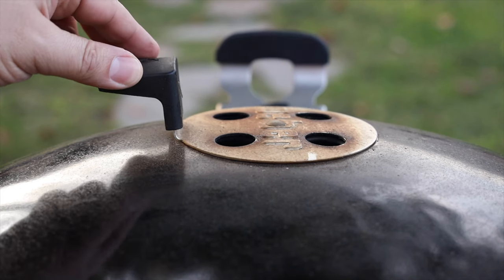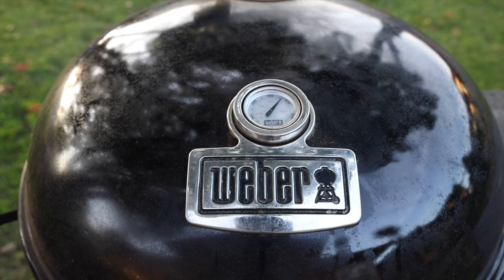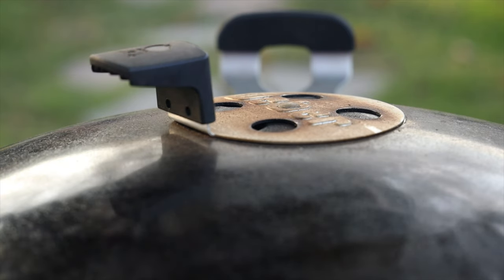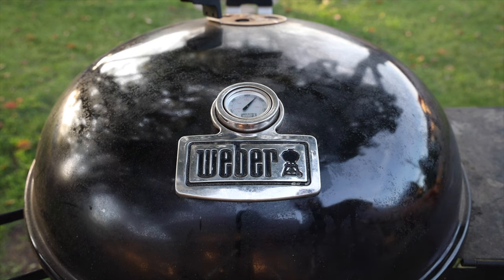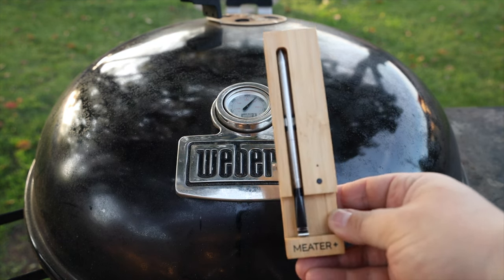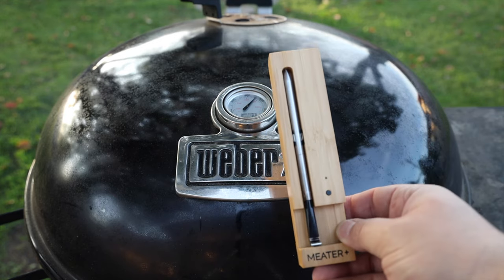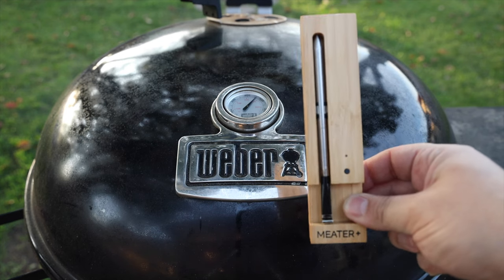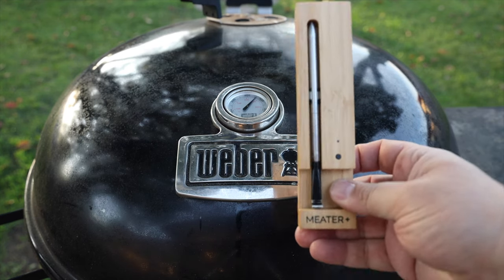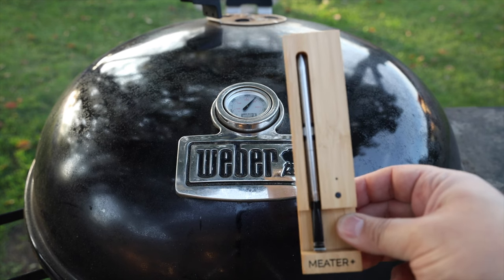Let's start dialing in the temperatures. I'm going to close the top vent about halfway and set the bottom vent to the smoke setting. We're definitely getting blue smoke now, but our temperatures are really, really high. I've closed down the vents and will give the barbecue some time to adjust — I've actually closed the top vent more, it's barely cracked now, and hopefully that really lowers the temperatures. I'll be using a digital thermometer to monitor temperatures — this is the Meter Plus. I also have the Meter Block. These are pretty good thermometers — probably the best digital wireless thermometers on the market right now. Let's go ahead and bring out the ribeye roast and get it probed.